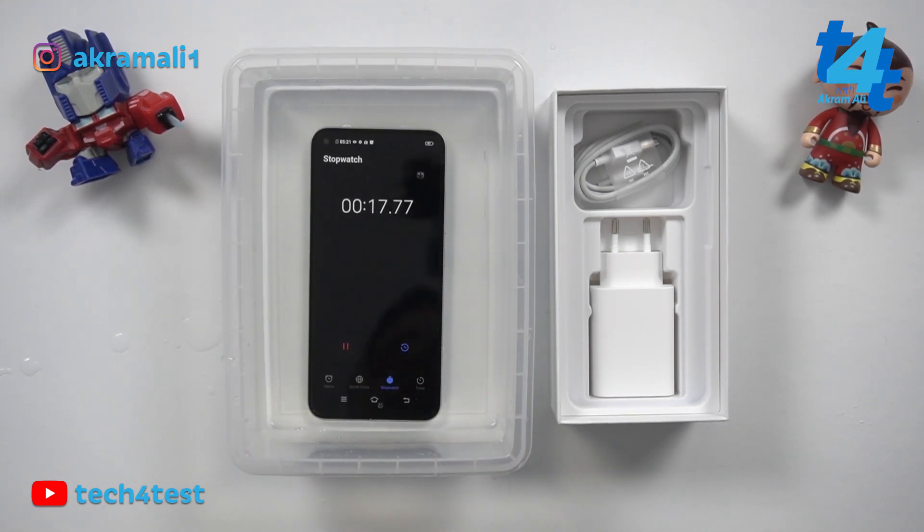When you test a phone with no IP rating, the audience knows there is uncertainty. Devices in the 30,000 to 40,000 rupee price range can be very durable, but I don't encourage you to perform this test yourself — if the phone breaks, I will not be responsible. Let's check it out for two minutes and see if this phone survives.